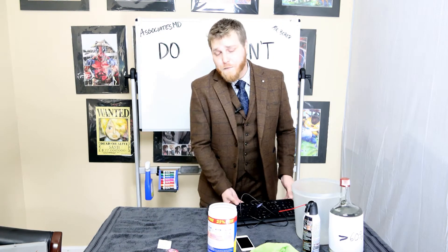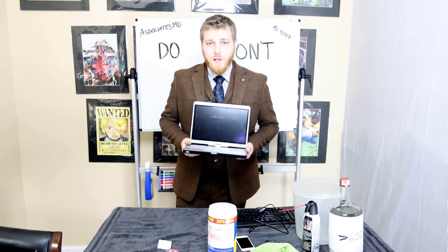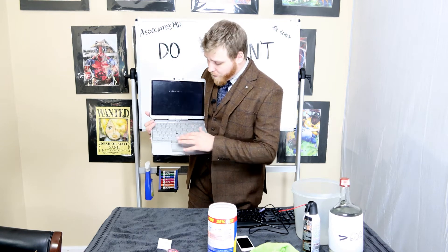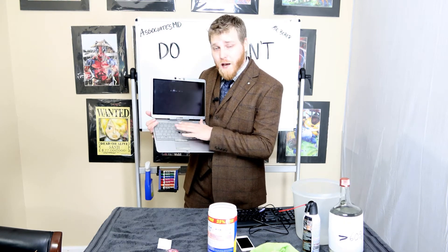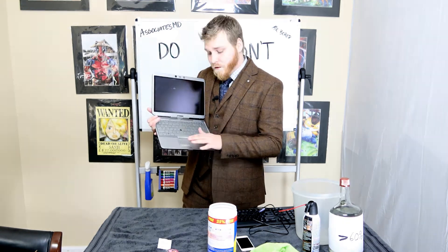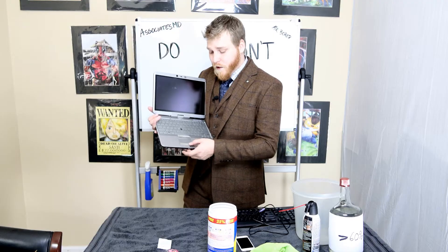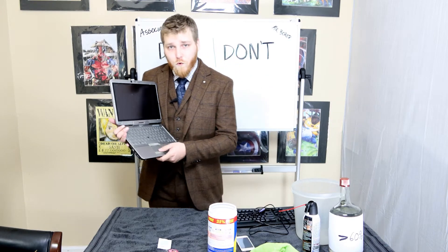Last we're going to be doing a laptop — a general laptop with a touch screen. The keyboard as well connects to the main circuitry, so you want to be extra careful when applying any type of solvent. You can rub off the coating that keeps it safe and then you won't be able to click anymore or move your finger around.